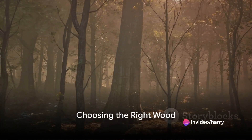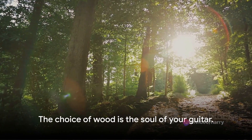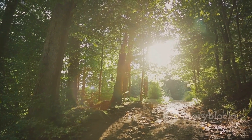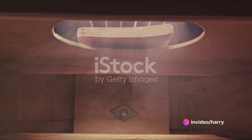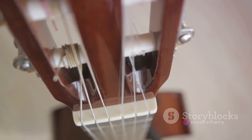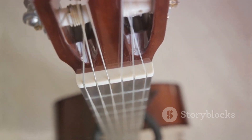One of the first steps in guitar making is choosing the right type of wood. As master luthier Antonio de Torres once said, 'The choice of wood is the soul of your guitar.' The soundboard, often made from spruce or cedar, is the heart of your guitar's voice. The back and sides, usually constructed from hardwoods like mahogany or rosewood, provide the depth and character of the guitar's tone.